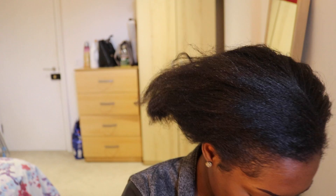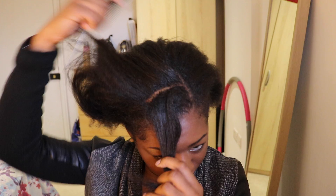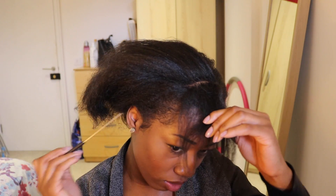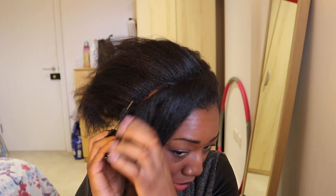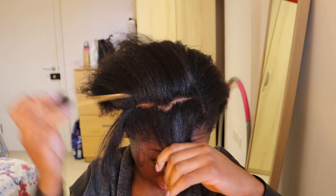For those that have, you know, not very — like broken hairlines like myself, let's be real here. I don't know who I was filming, this is what I would do. I don't know why you're smiling — we ain't all got four hairlines. But basically, this is like my go-to, tuck away your edges kind of thing.